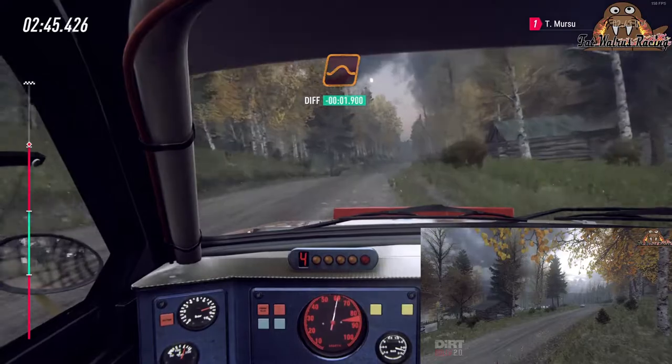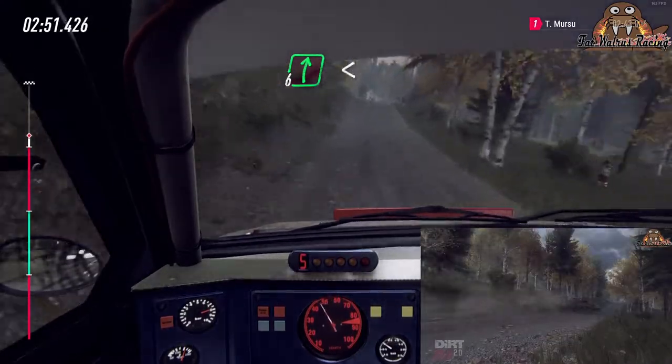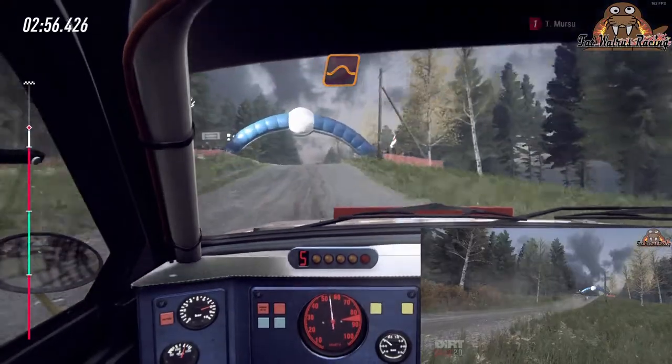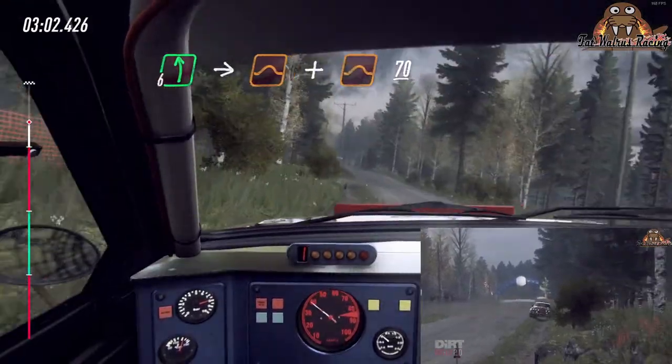Keep middle of a jump, 30, keep middle of a jump, flat right of a jump, 60, 6 right at house, opens, 50, flat middle of a big jump, and flat jump, 100, flat left to jump, and keep right of a crest, jump, 70.